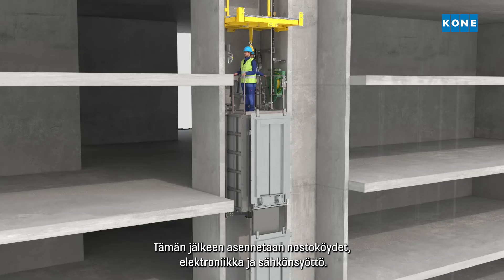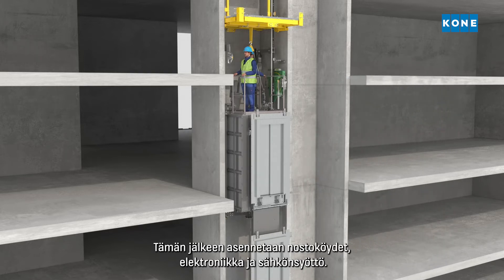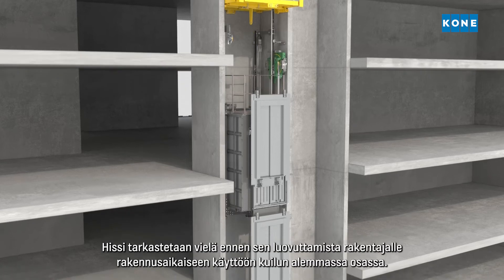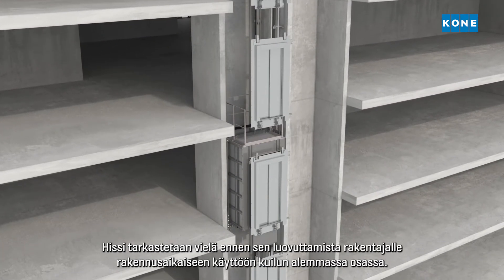After this, the ropes, electronics, and power supply are installed. Then the elevator is inspected before being handed over to the builder for construction time use in the lower part of the building.